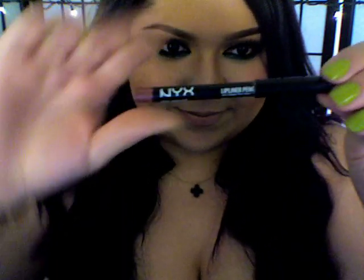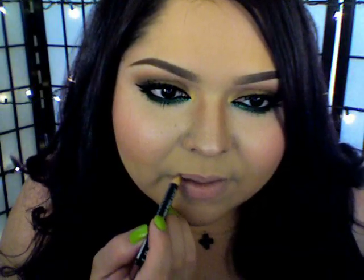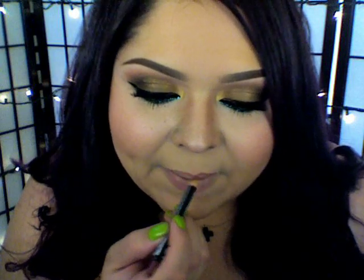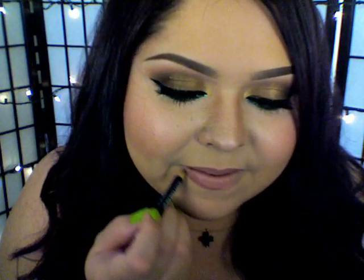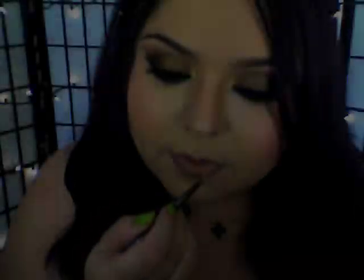Now onto lips — I'm going to use this mauve lip liner to outline my lips and then fill them in. Then I'm going to use this lip color palette with the nude color and a small lip brush, applying that on top of the lip liner.